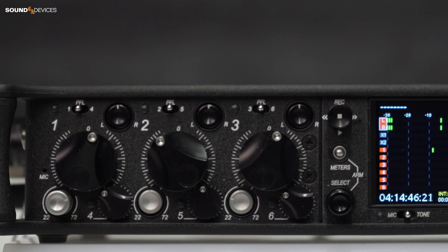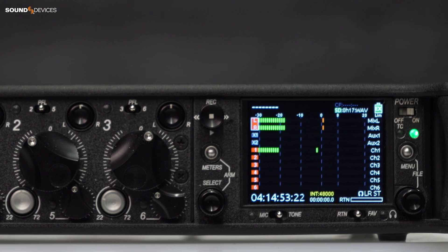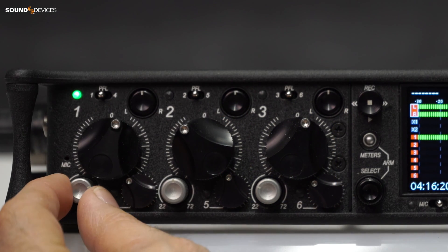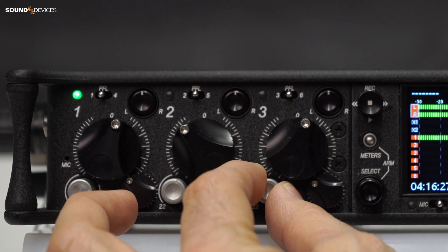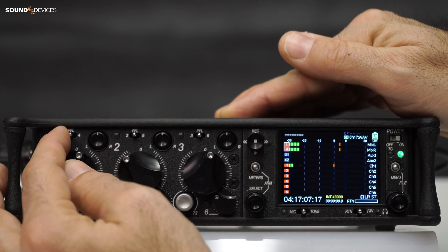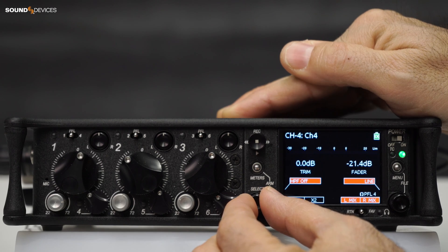Did you know you can adjust trim gain on inputs that do not have a dedicated front panel trim gain control while still listening to the overall LR mix? It's obviously easy to do on channels that do have a dedicated trim pot, i.e. channels 1-3 on a 633 and channels 1-6 on a 664-688. But for channels 4-6 on the 633 and 7-12 on a standalone 664-688, trim gain can only be adjusted from their input channel screen.